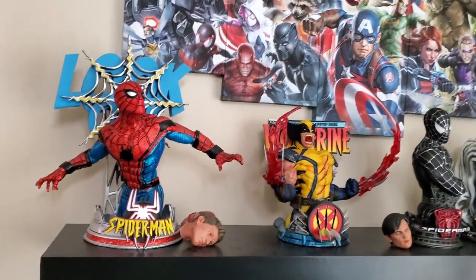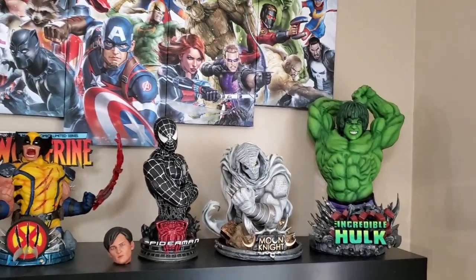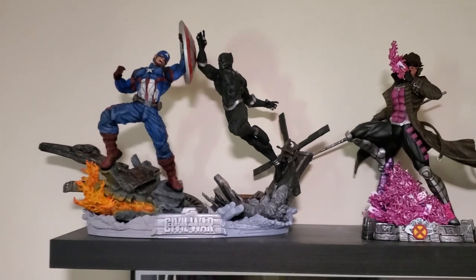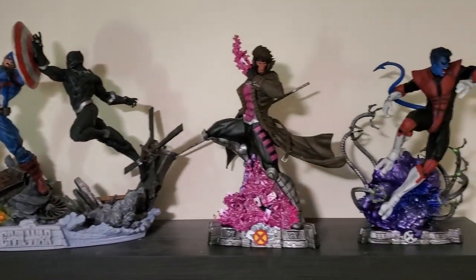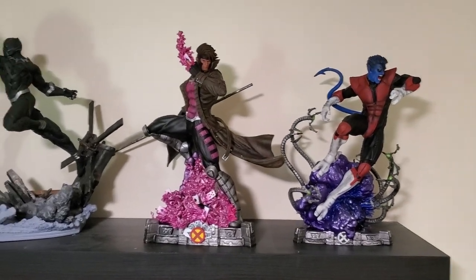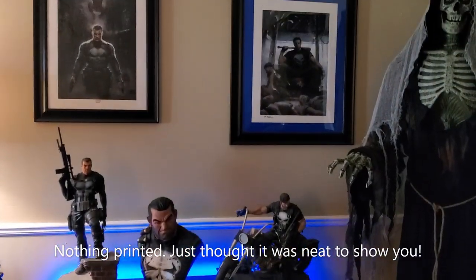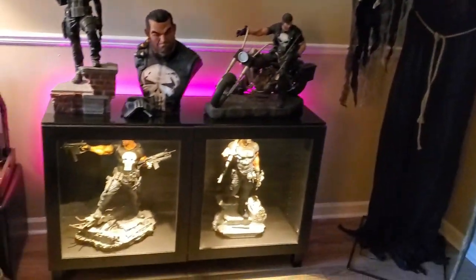I'm going to take you through my house and show you some of the work I've done and where I have some of my prints. This is my office area — above here I have several of the prints I've finished. You probably recognize these from some of the videos. In my workroom here I have Captain America, Black Panther — I've still got to paint the base — Gambit, and Nightcrawler. Soon to be joining them will be Wolverine and Omega Red. In my living room I have my little Punisher montage, and yes, I have a Grim Reaper in my house all year long.